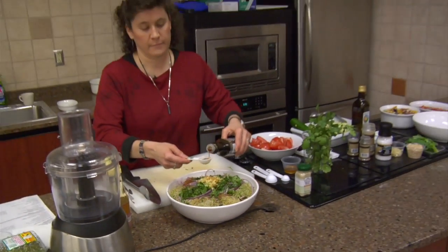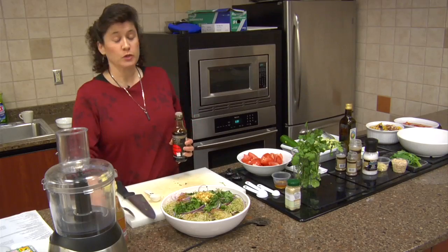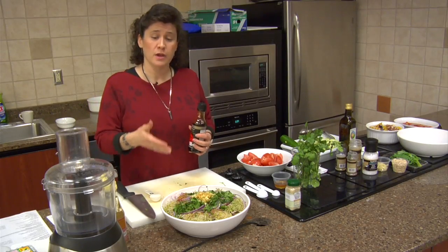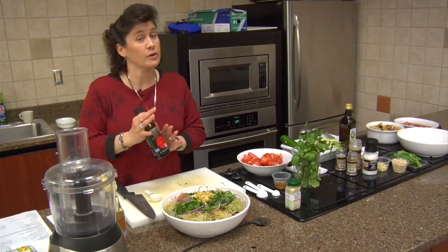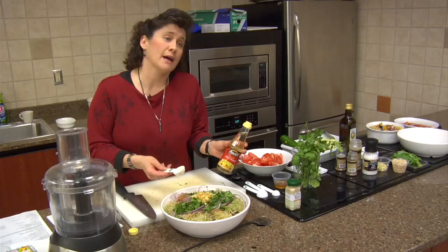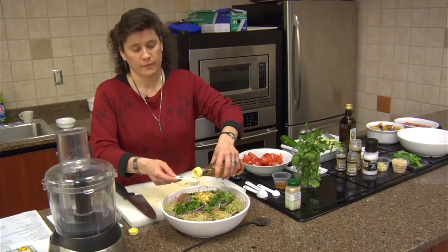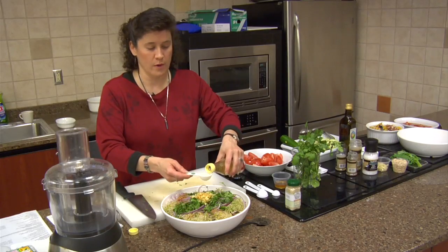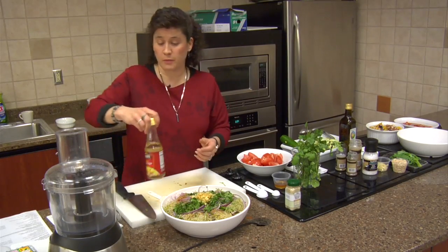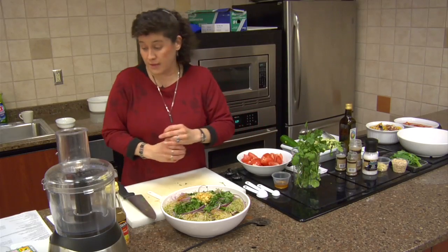Is there a reason why you're doing this in steps rather than mixing all the dressing together? No specific reason — you could do it that way if you prefer. I do a lot of cooking classes so it's easier to talk about each ingredient one at a time since many people aren't familiar with these things. Then we're going to add a couple of tablespoons of white rice vinegar. If you don't have it, you can use cider vinegar or white wine vinegar — I'd prefer cider vinegar. One of the things I try to teach about raw cooking is it's not all or nothing. Do what you can with what you have.